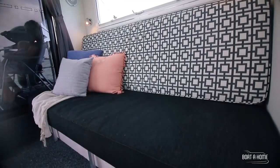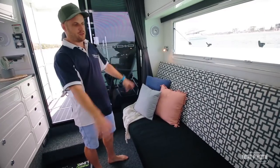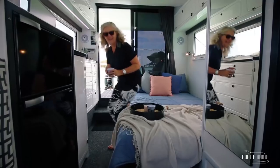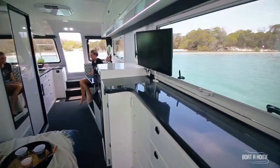Here we have our day lounge which actually converts into your double bed, with plenty of storage underneath. There's heaps of room for entertaining your family — you can kick back and watch your favourite movie on the 24 inch TV with the DVD player.